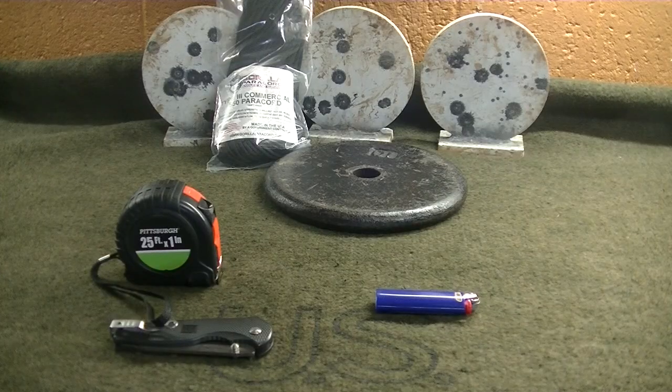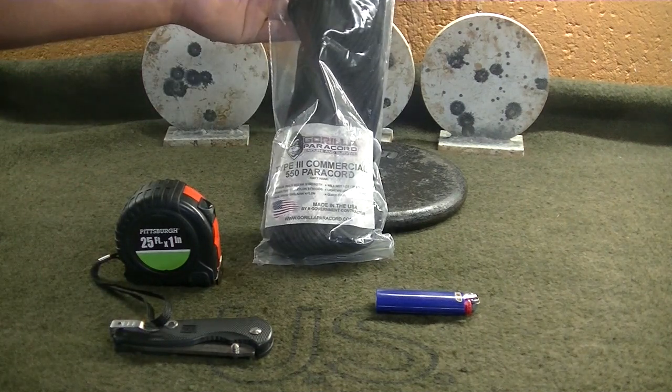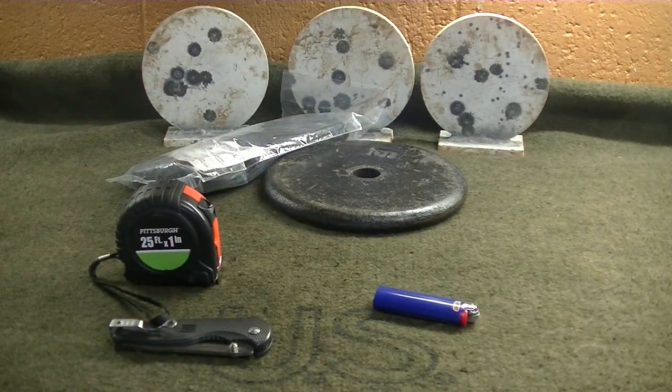I'm going to show you what you need to do this project. All you need to make a ridge line is your rope. I've got a hundred feet of paracord here, a lighter, a knife, measuring tape, and I've got some weights here to hold down the rope as I'm tying it so I'm not getting any slippage.